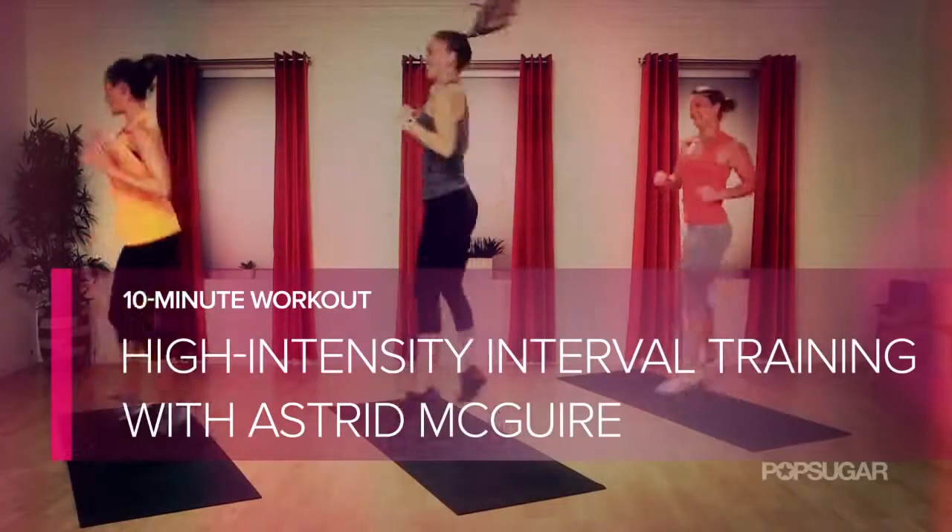Celebrity trainer Oster McGuire is here to take us through a high intensity interval training workout. Get ready to burn major calories. Let's go.